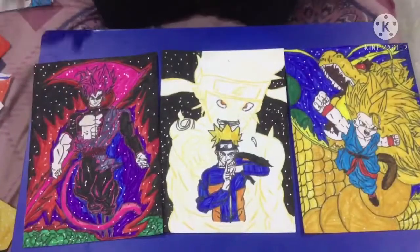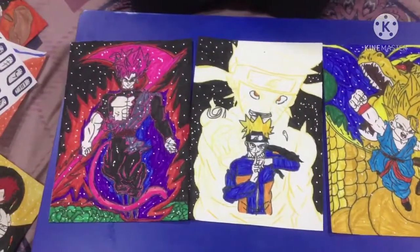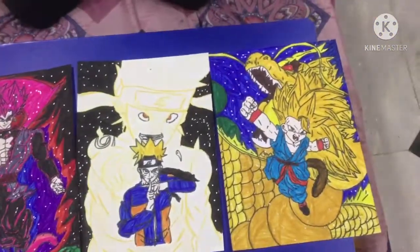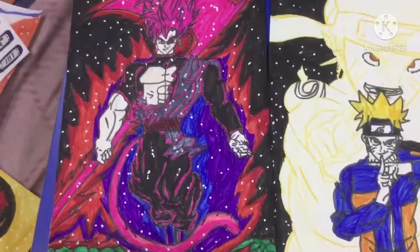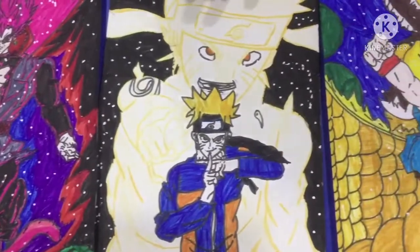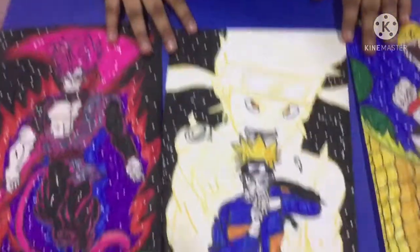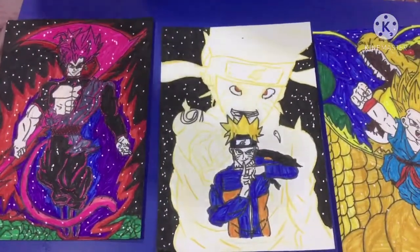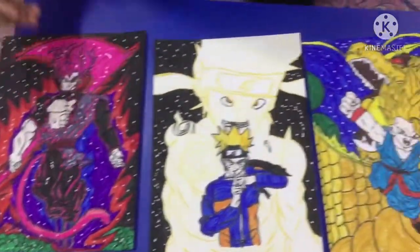Of course, as you guys know, I show my three best drawings from each part — it's been four parts now. So these are the three best: this Goku Black, Naruto, and this kid Goku hitting the dragon face. Many people have their own preferences — maybe some like the Kara villain or someone else — but on my preference these are the three best drawings I have till now. Hope you guys enjoyed it. If you're new to the channel, subscribe, like the video, and I'll see you in the next video. Bye guys, peace.